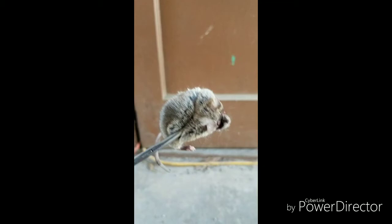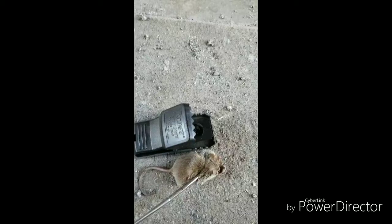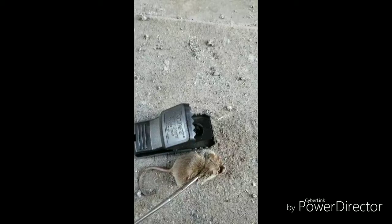He's pretty small, actually. The mouse isn't nearly as big as this trap is. And like I said, most of the time it catches him right behind the ears and it's instantaneous for them. Okay everybody, that's it for now. Have a blessed day.